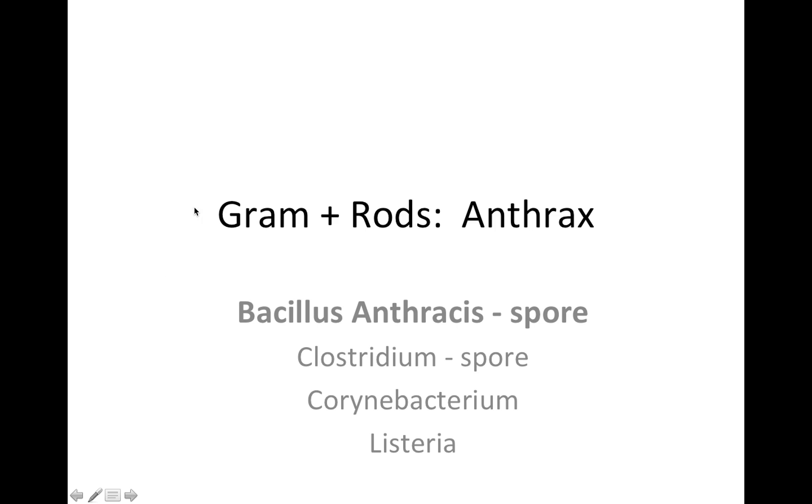Hey everybody, thank you for checking out the video today. We're going to be talking about gram-positive rods. Specifically, we'll be talking about anthrax on this video.